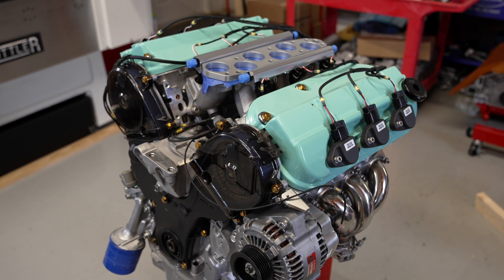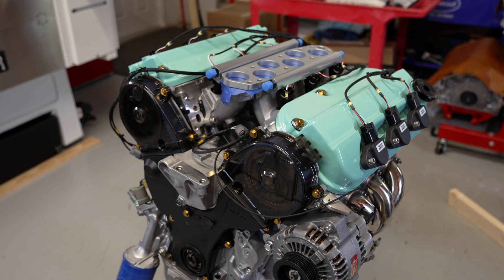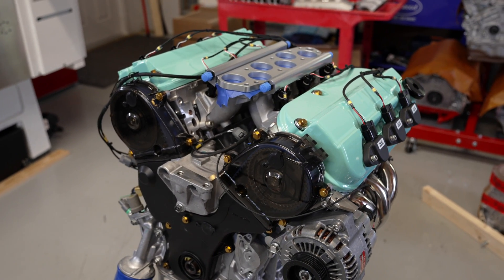What I like here is the customer kind of gave me a little bit of lead way to choose the rest of the colors for the engine bay, outside of the valve covers — he had the color he wanted for there. He kind of left me free reign. I felt with this greenish color, gold and black were the accents that would look really nice, so that's why we went with the gold.